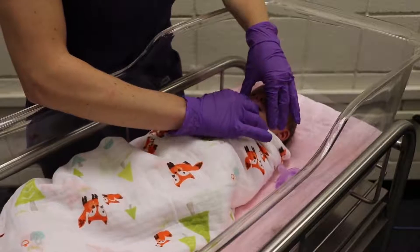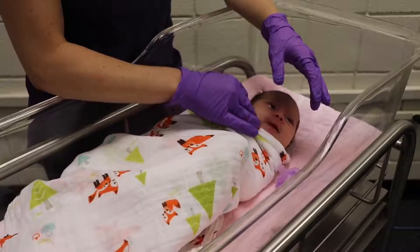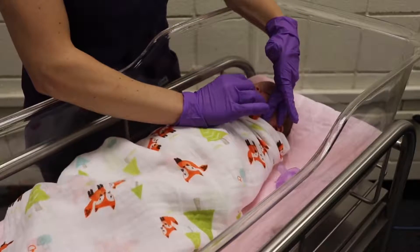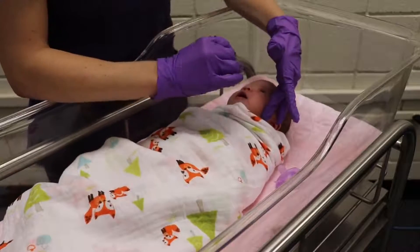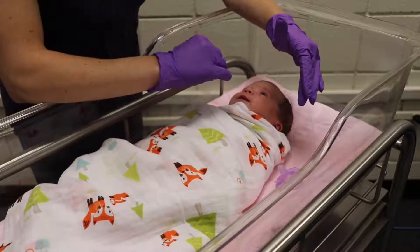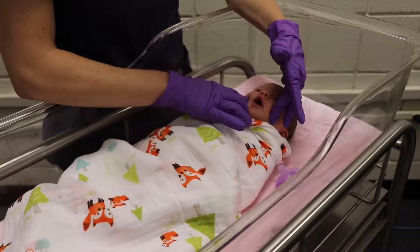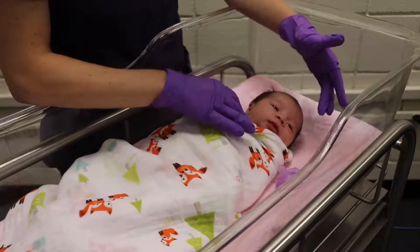We want to inspect the gums. There might be some Epstein pearls present, which are normal. We want to make sure there are no teeth — if you do see teeth, that's something you'll want to tell the provider about. We also notice that her tongue is good and moist as well.